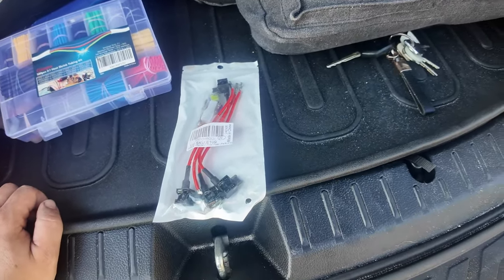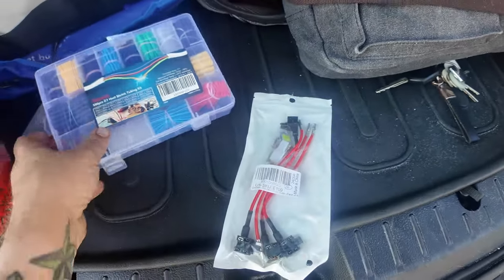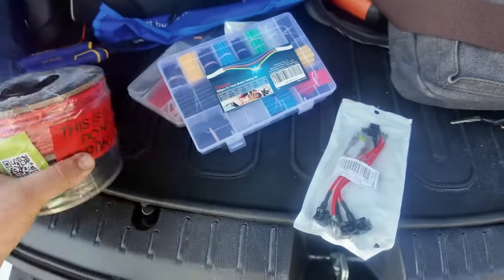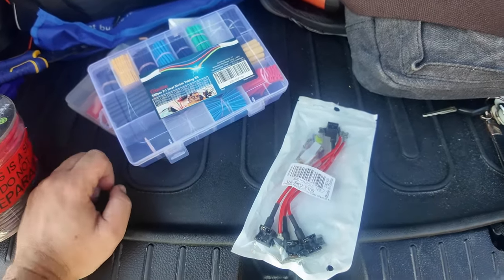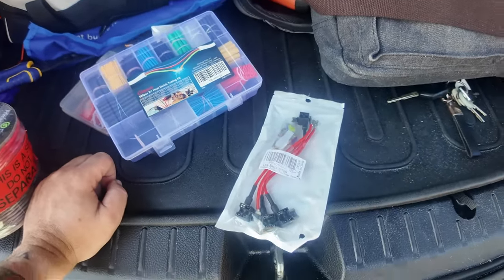To make the install easier, I would suggest getting some fuse taps, some heat shrink, and some 14-gauge wire. This way you have enough room to run it from the front of the car to the back, and the heat shrink and fuse taps will just make it easier to wire everything together and get it powered by your fuse box.